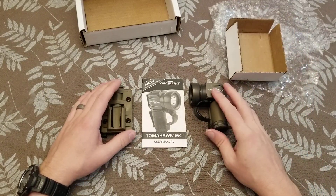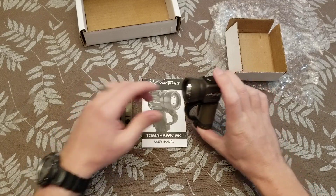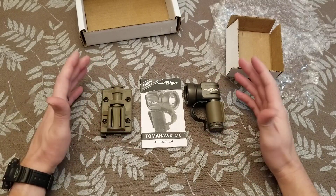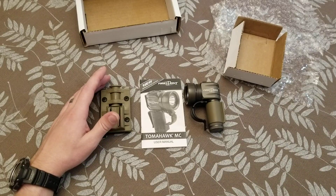So this is the First Light tac light. Again, really good flashlight. I personally love it. I highly recommend it to anybody going downrange, or anybody who works with body armor, because it's a nice hands-free light. All right, thanks for watching.